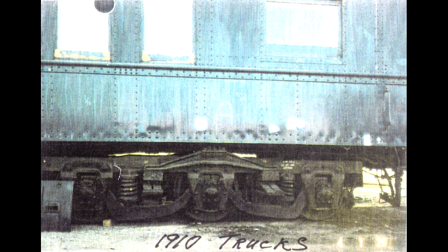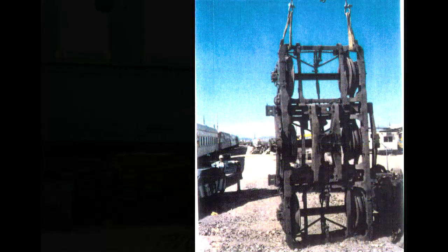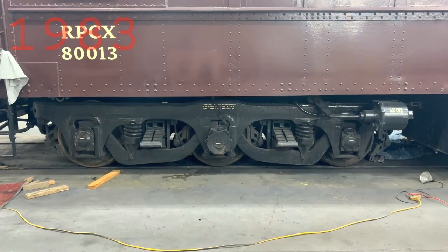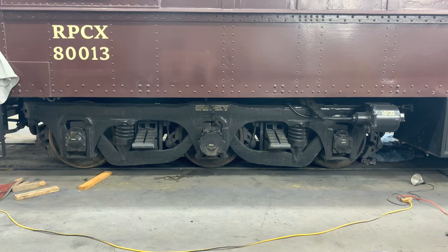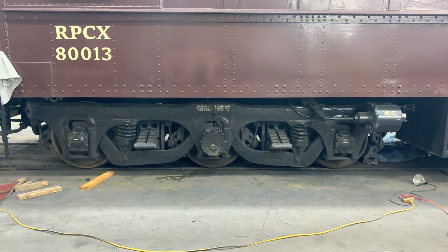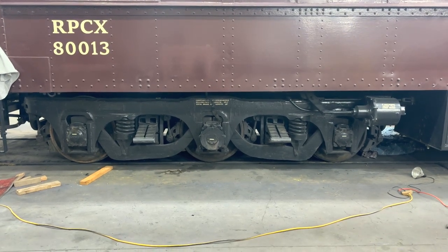This is what these trucks look like on the car, and here they're being removed when he installed these army trucks. These army trucks were made for hospital cars during World War II, but the war ended before the cars were actually put into service. So the trucks were 40 years old when he got them, but they were essentially unused.